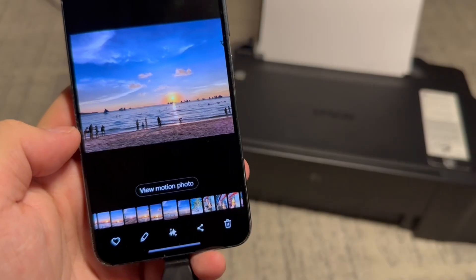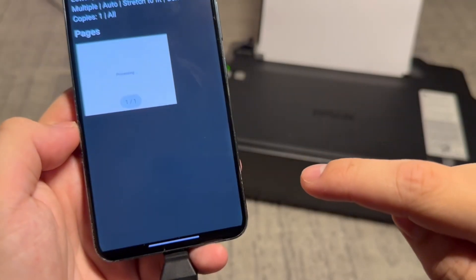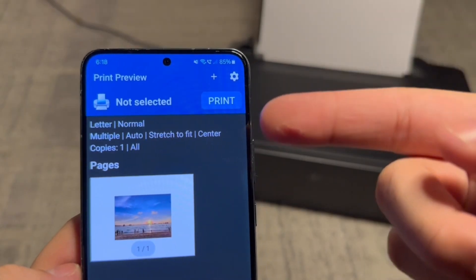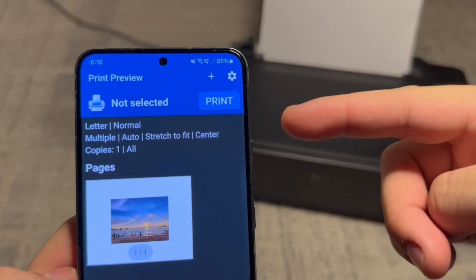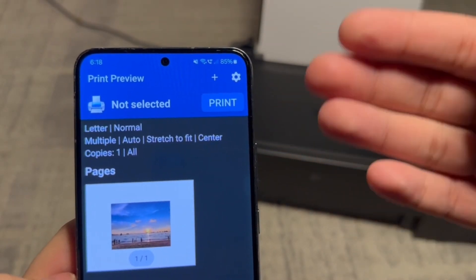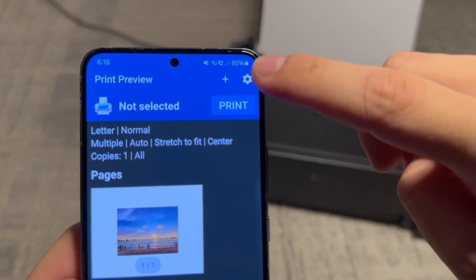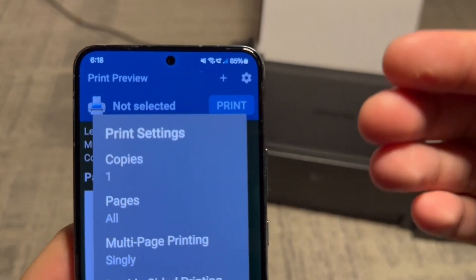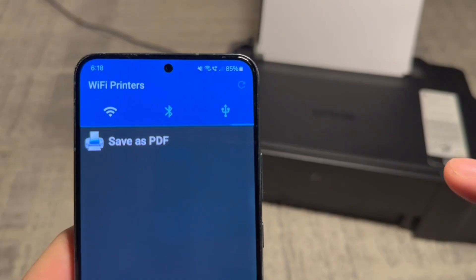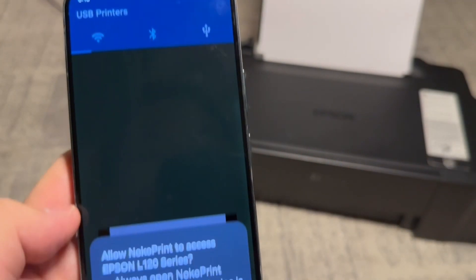As an example, I'm in my phone's gallery app. I'm going to tap on the share icon at the bottom then tap on Noco Print. So now I'm presented with a print preview. You can select what to print within the app or within another app just like what I did from the gallery app, as long as you press share and tap on the app. Now you can tap on the settings icon on the top right to adjust the parameters, but since this is just a demonstration I'm going to press print and then tap this wire icon, then tap okay.